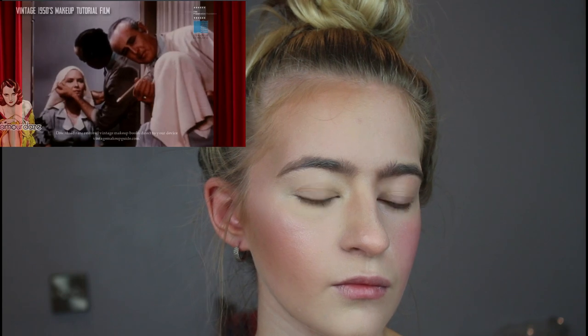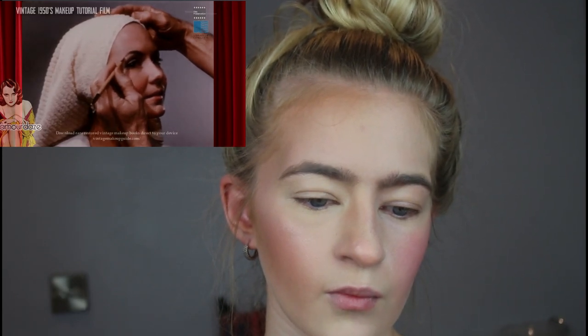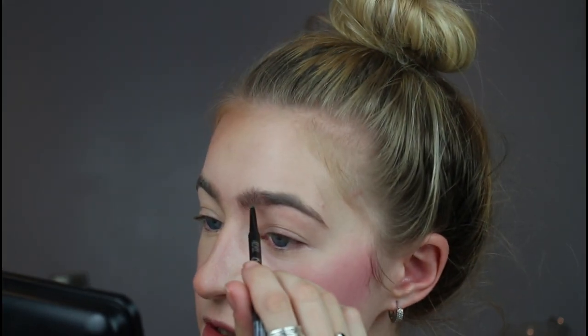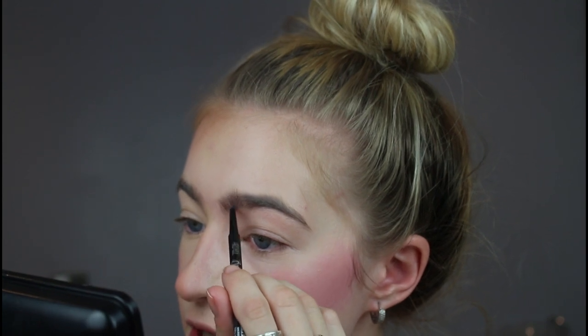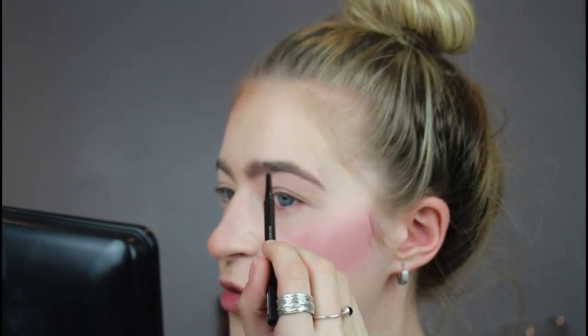'The eyebrows frame the eye — not to be noticeable in itself, just accent the natural look. Sketch out the line of each hair in the direction in which the hair grows, beginning with the line parallel with the corner of the eye.' So she's using a pencil — I'll just do tiny little brow strokes accenting the natural brow. I don't think I need too much because I have a pretty full brow. You can already see creasing under the 1950s side because we put a lot of powder on — over here there's no concealer and no powder either.